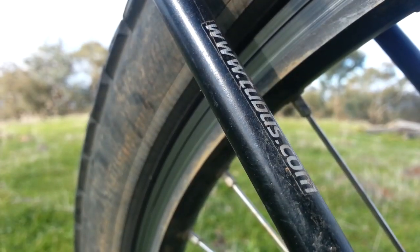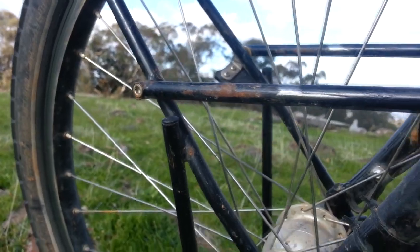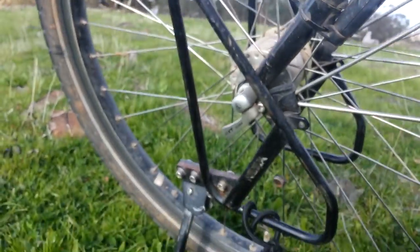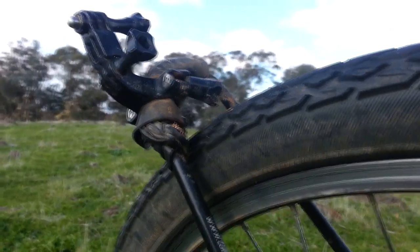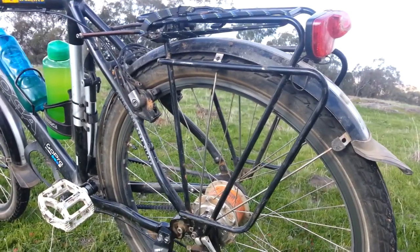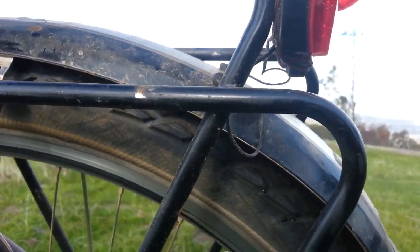The Tubus low rider racks have been really good — strong, really reliable, nothing's gone wrong. You can see a tiny bit of surface rust there, but it's still strong. Really good, highly recommend. It's also a good place at the front to mount your GoPro. The back rack — really good, nothing's gone wrong with it whatsoever. Really strong and reliable, just a tiny little bit of bend in the frame up here, but highly recommend once again. Really good racks, really strong and long lasting.